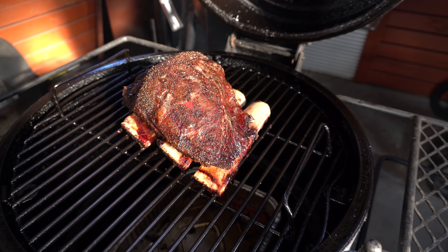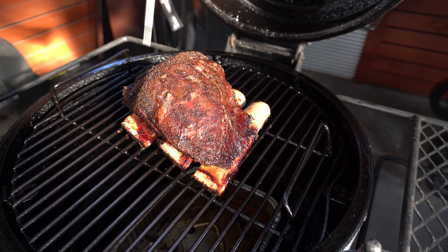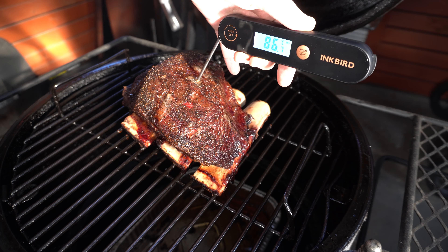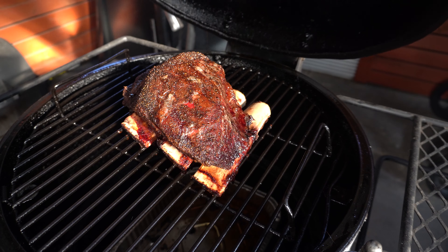We're coming up to seven hours into this cook. We've got some really nice drawback on the bones now. Checking that internal temperature again - we are around 85 degrees Celsius or 185 Fahrenheit. We've still got a little bit to go, maybe one or two hours more, so we'll let these keep going.